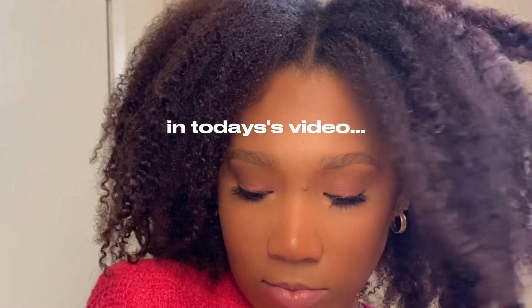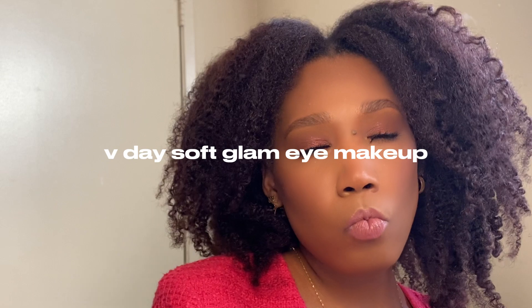Hello, my name is Brie. Welcome back to my channel, and if you're new here, welcome! In today's video I'm going to be doing a pink soft glam eyeshadow look right in time for Valentine's Day, so if you're interested keep watching.